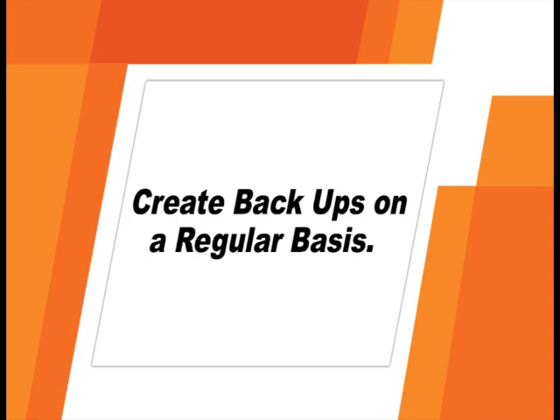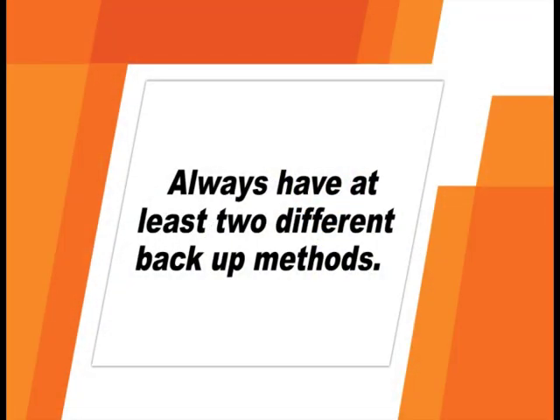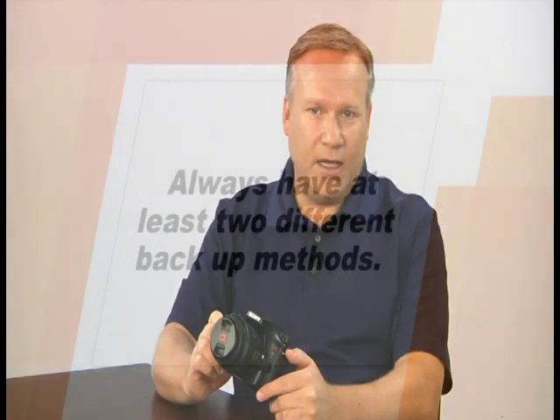Now let's talk about how to archive and back up image files for future use. It's important to always have your files saved in at least two different locations. Backup methods include CDs and DVDs, external and redundant hard drive systems, and online backup services. You'll want a regular system for backing up files — ideally at the same time you download from the camera's memory card. The most affordable way is to burn files to CDs or DVDs, and it's always a good idea to make multiple copies.